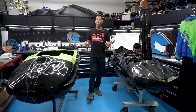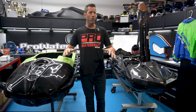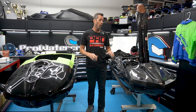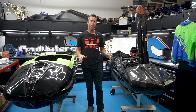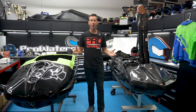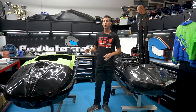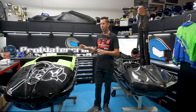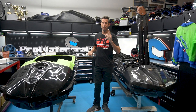In my world, we like going fast on the water, and here at ProWaterCraft, we build the most innovative stand-up anyone has ever seen. We not only build amazing watercraft, but we build a wide range of handling products for pretty much any skill level and almost every watercraft. But in this video and this video series, I want to show you the step-by-step process of building the fastest stand-up in the world, but on a budget.